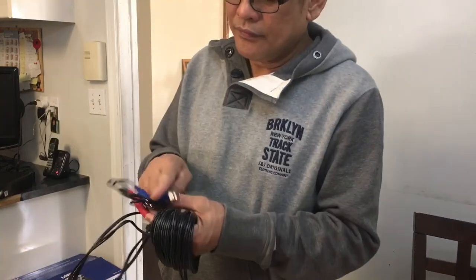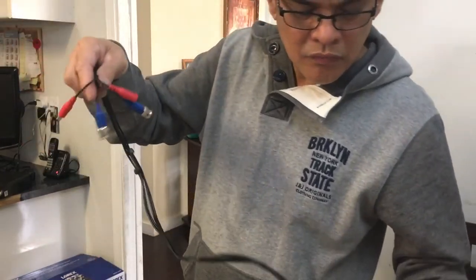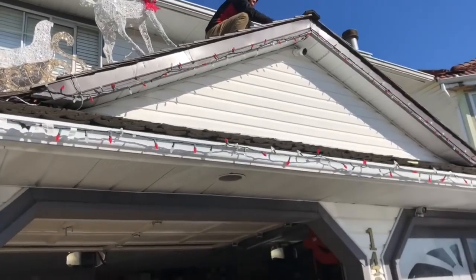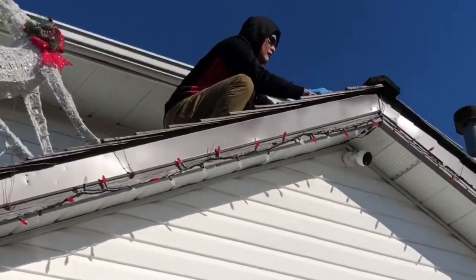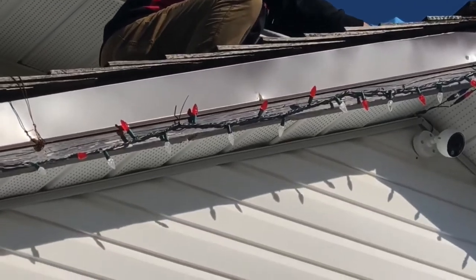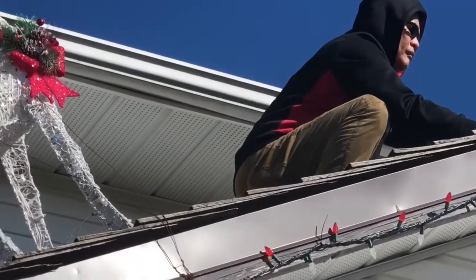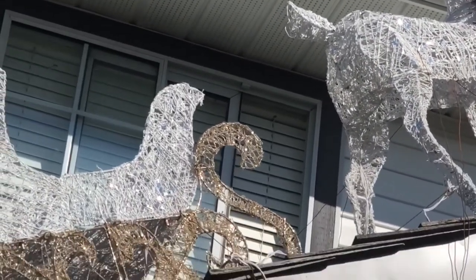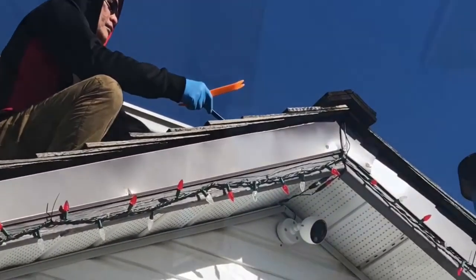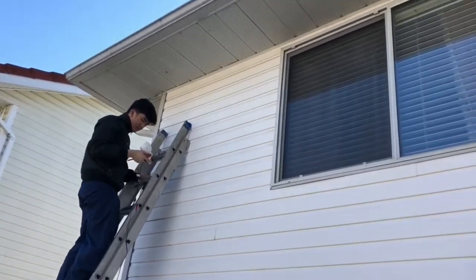Now we are going to install the Lorex CCTV or surveillance camera. Papa is installing our CCTV - there's the camera.